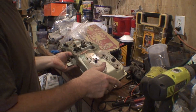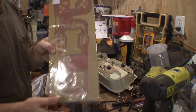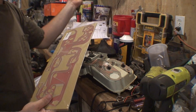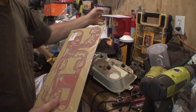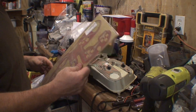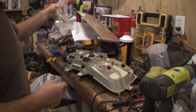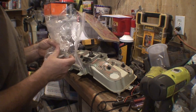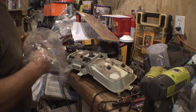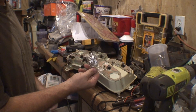So I ordered a new circuit board from LMC Truck and it came in today. This circuit board is about seventy dollars. I also ordered some new keeper clips because the old ones were so corroded I was having problems — I just went ahead and ordered new ones.